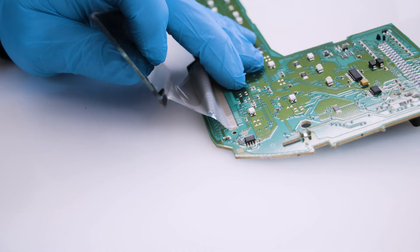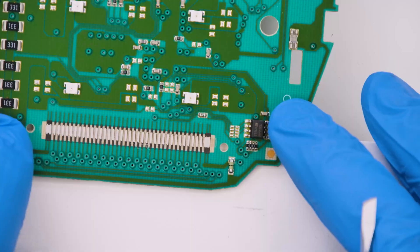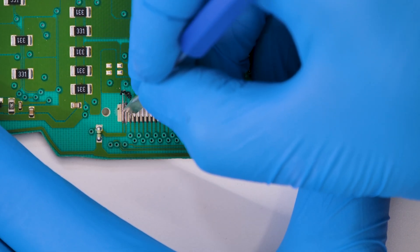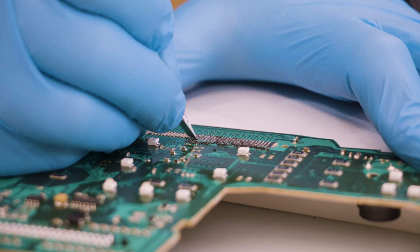With the hot air desoldering iron at 180 degrees detach the flat. Place a support under the board and with the flat tip metal tool carefully remove the graphite from the contacts on the board, making sure not to damage them.